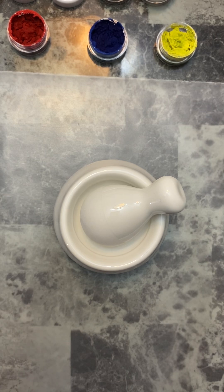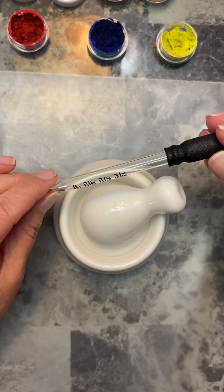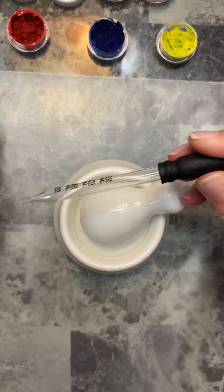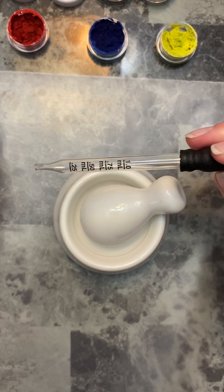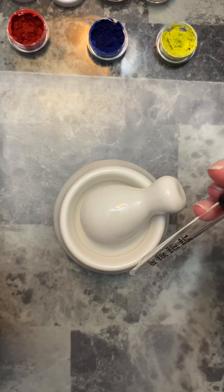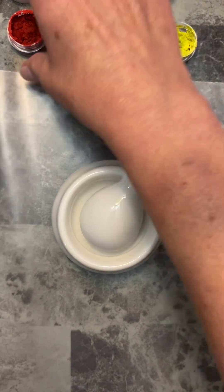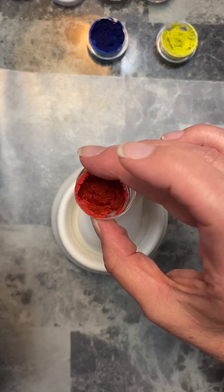I also picked up this little dropper — I think it's like a one milliliter dropper — and I added the alcohol to make a little paste, and that's what I got here.